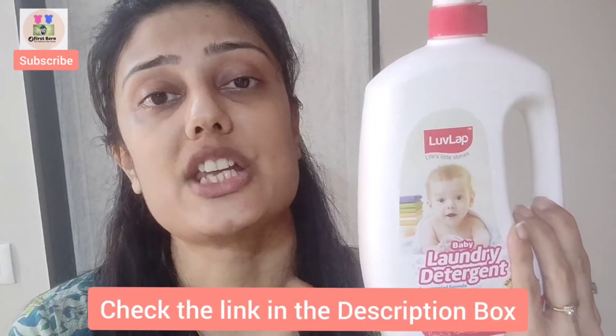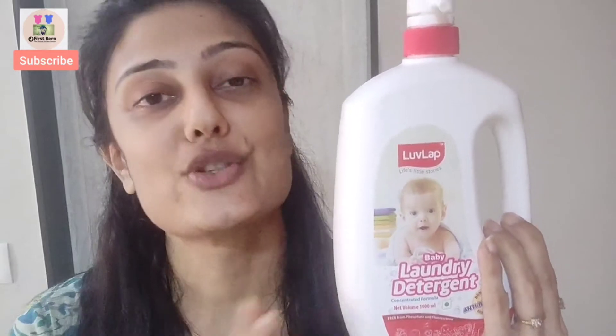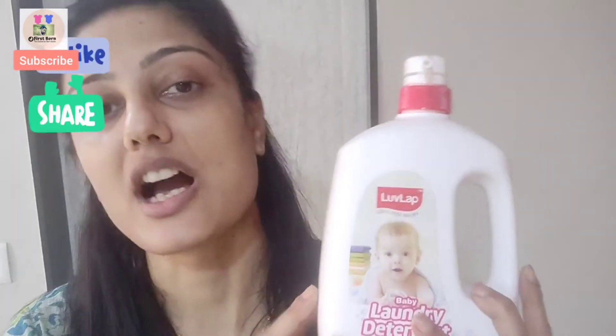LoveLab Baby Laundry Detergent, I really liked it. If you want to try it, I will give you a link in the description box. You can check it out on Amazon and the LoveLab website. I hope this video was helpful. If it was, please like it and share it. Subscribe to our channel and click on the bell icon so you get notifications of all the videos. See you in the next video. Bye bye, and take care of yourself.